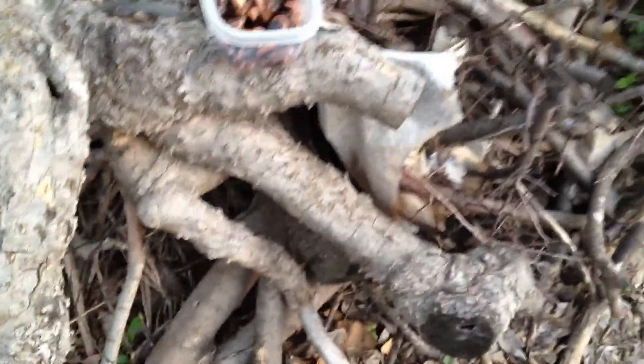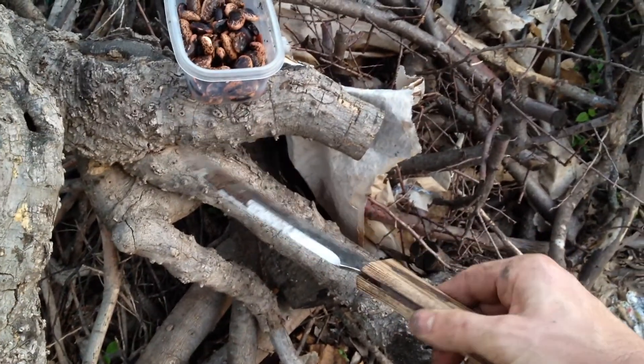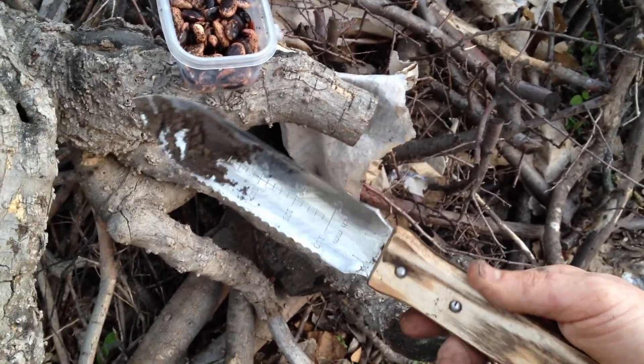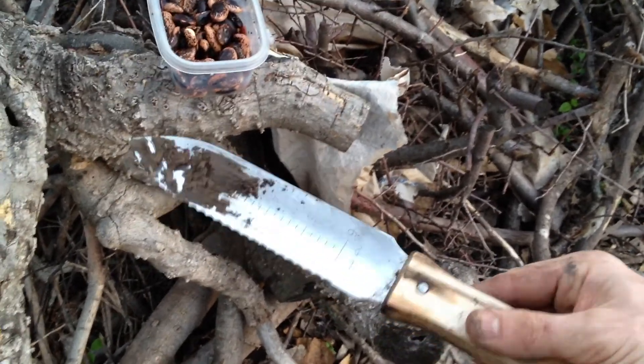Hey guys, I just want to show you how easy it is to use what I think is called a Hori Hori Japanese digging tool. It looks like a knife, kind of beveled on one side, and it looks like shovel scoops — serrated.